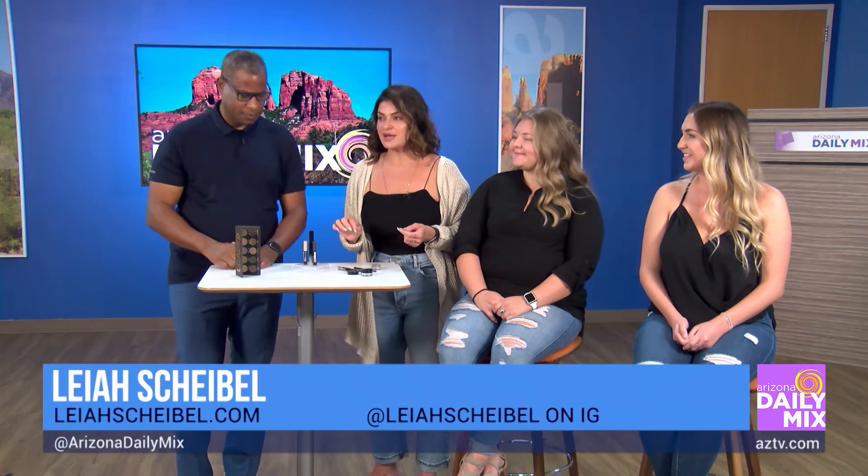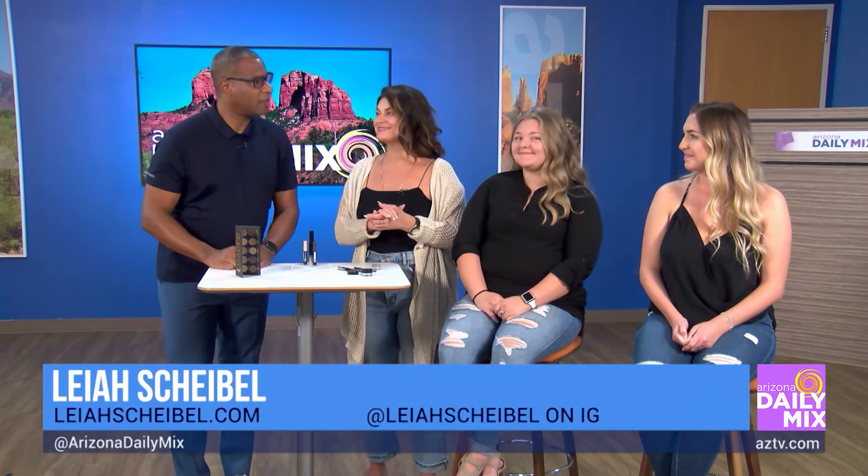Leah, tell them where they can get ahold of you. LeahScheibel.com or on Instagram, Leah Scheibel. Thank you ladies very much.